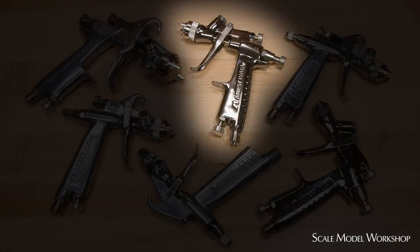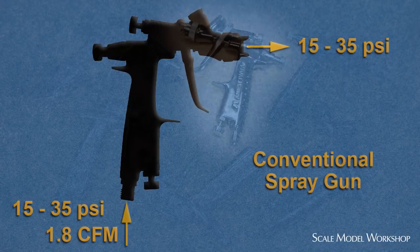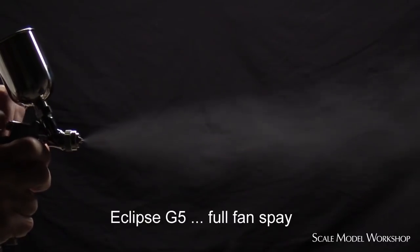Guns like the Eclipse G5 and G3 are smaller versions of a conventional spray gun, using conventional air pressures. They produce a very fine atomization, but because of the increased cap pressure, they produce more overspray and fog than an HVLP gun. Their air volume requirements are less than an HVLP gun, so they can generally function at normal airbrush volumes.